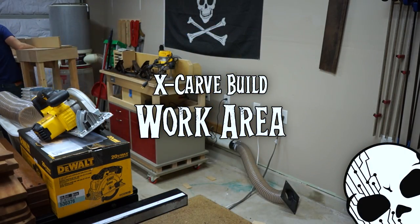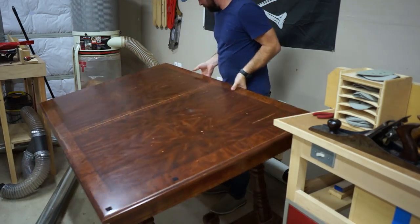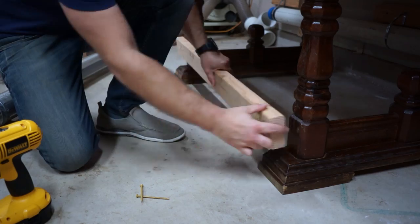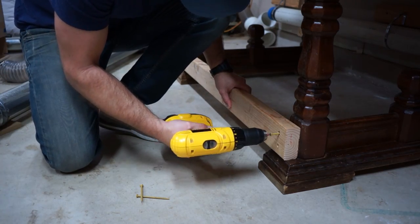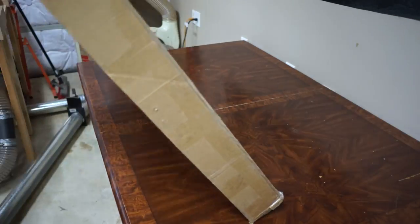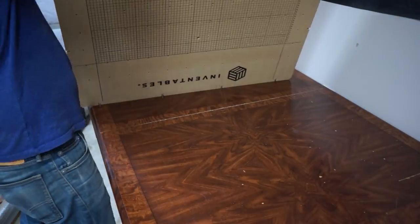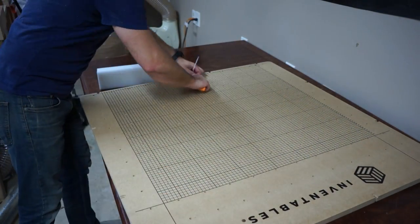The first thing we did was clear out a work area for the X-Carve. We wanted it close to the dust collection, so we moved the router table out of the way and brought in this old rickety table. It looks nice but it's actually kind of a piece of junk, so we had to screw on some 2x4s to the bottom to keep it from racking. We had done the measurements and it seemed like it was going to fit, and it was really nice when we pulled out the wasteboard from the package and found that it fit perfectly on the table.